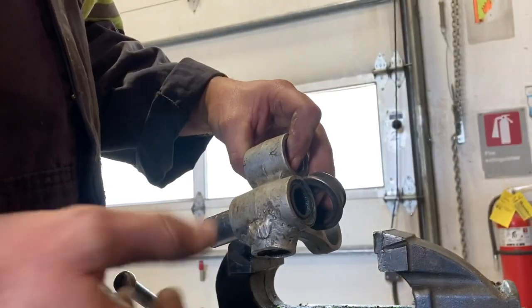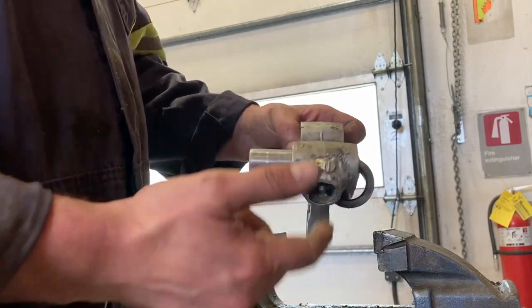You'd drill out a bolt — it is possible. Bolts are hard, but you can do it. But anyway, that's what I did on that one.